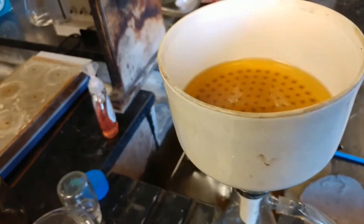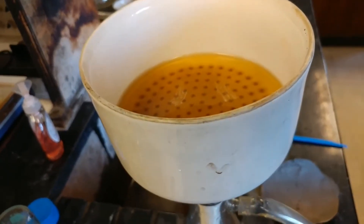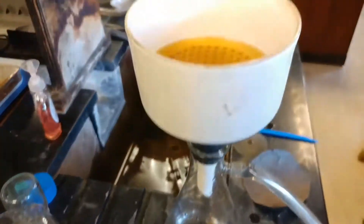I already tried this experiment a little bit and got some results already. So what I'll do is I'll stop now, splice it together, then I'll be pouring this in there and we'll see what the results are.